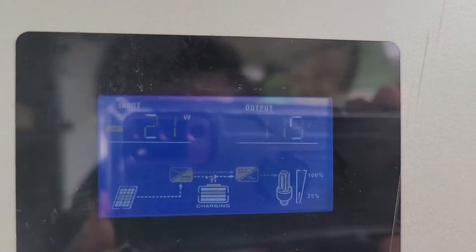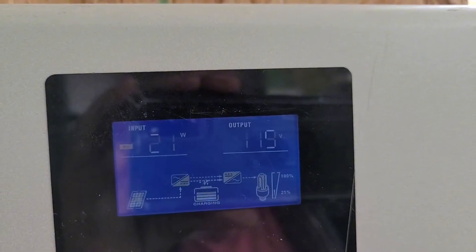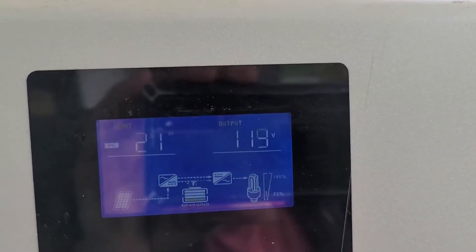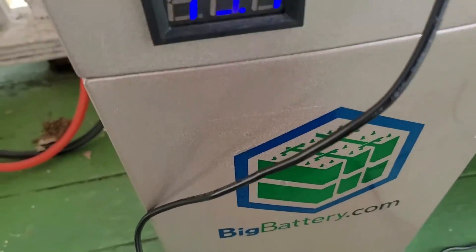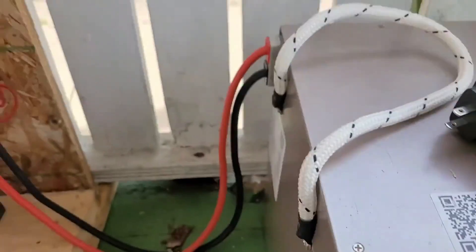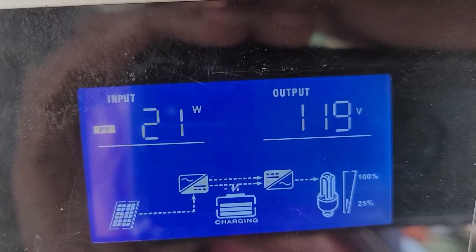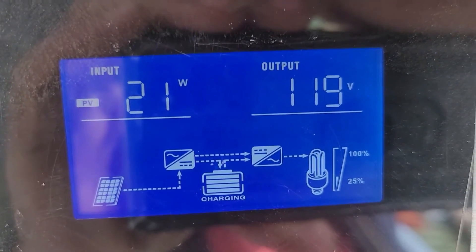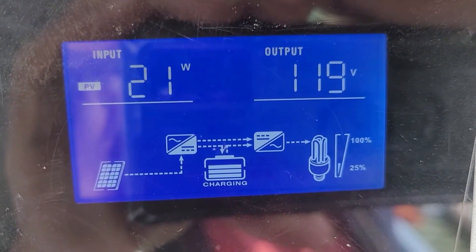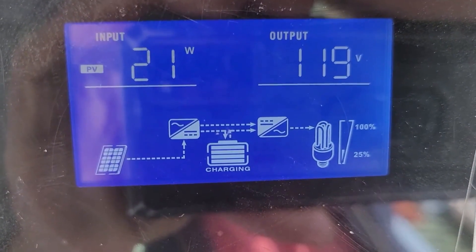I'm outside and I hope you can see this. I got a 100-watt solar panel and it's charging this battery, which happens to be a big battery. It's hard to see, but I'm going to try to take some of the glare off. It says I got 21 watts coming from the PV — the only thing charging the battery. It shows the symbol for the solar going into the battery.